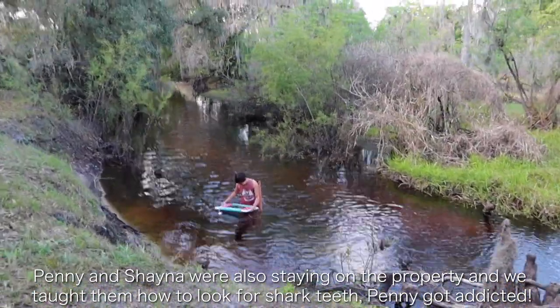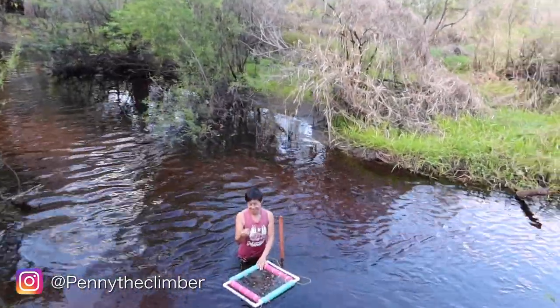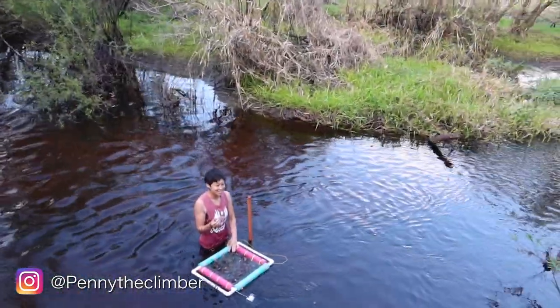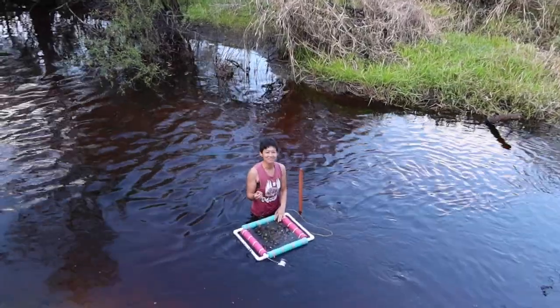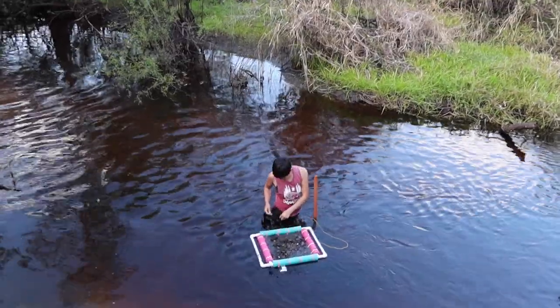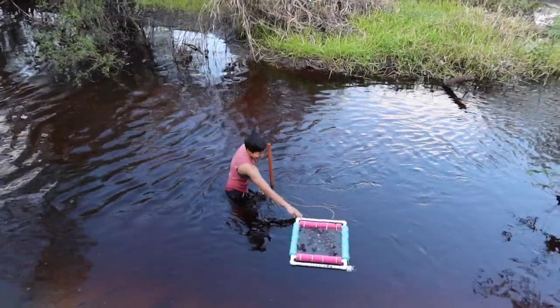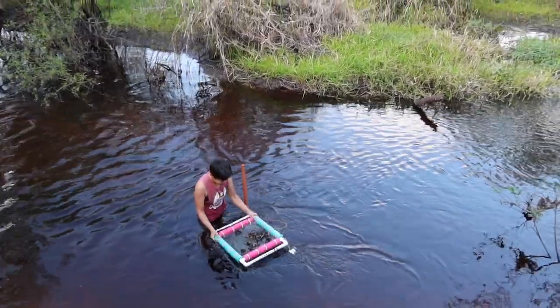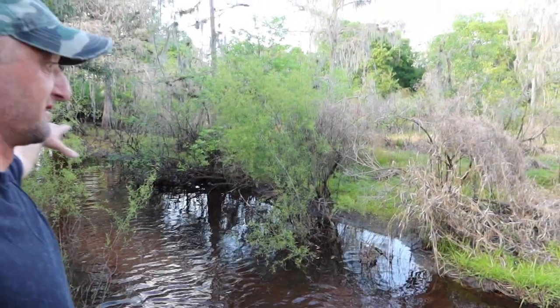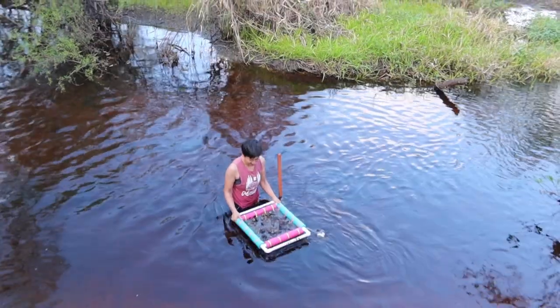We introduced Penny to shark tooth hunting today and Penny has not stopped. This is addicting — my hands are numb, my feet are numb, it makes it a little harder to look for shark teeth but I'm still pushing through. No, this is addicting. If anybody's wondering, yeah, there are gators in here and snakes and all kinds of stuff, but Penny doesn't care — she's finding those teeth.